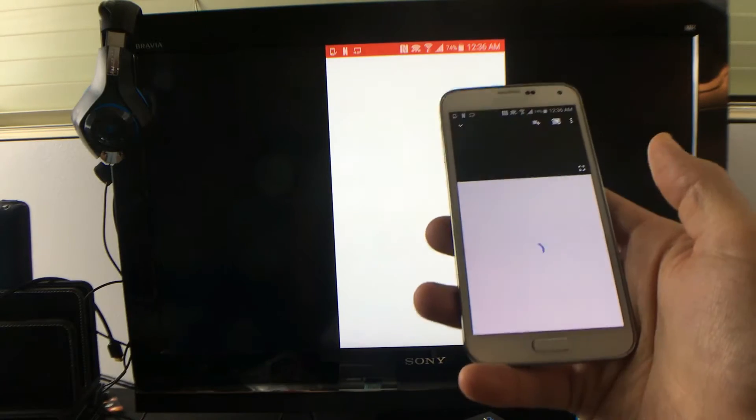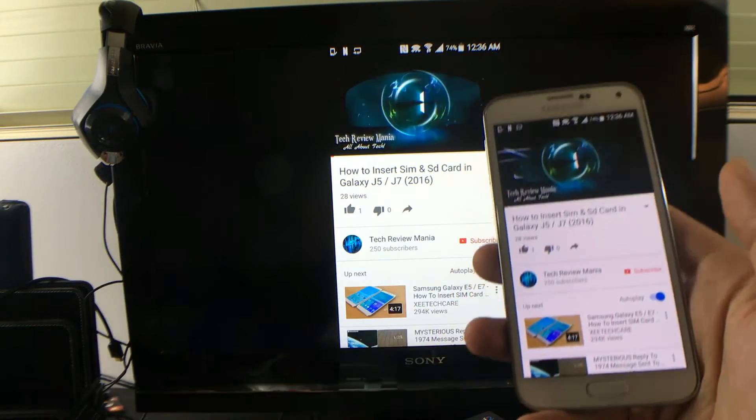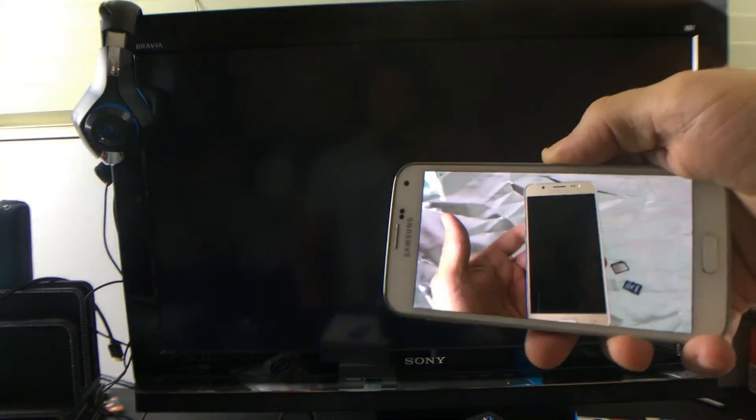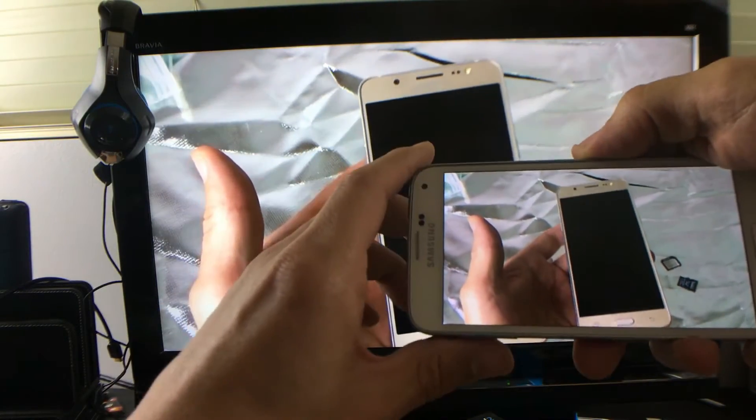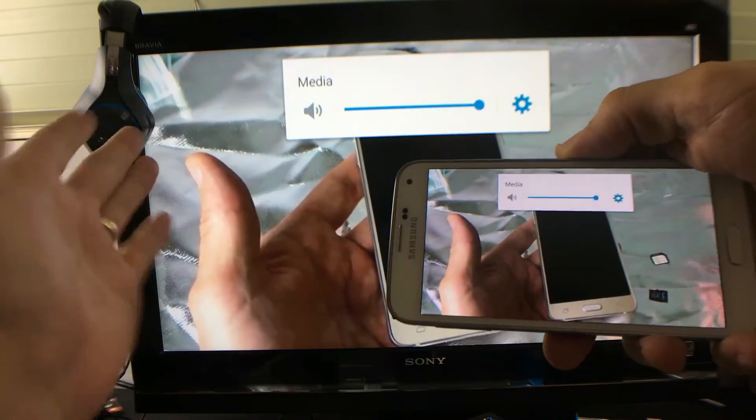So there's YouTube. This is great, especially if you want to show like presentations if you go to work. It's actually a direct connection — so you don't have to hook up any wifi or anything like that. It connects directly with your phone.